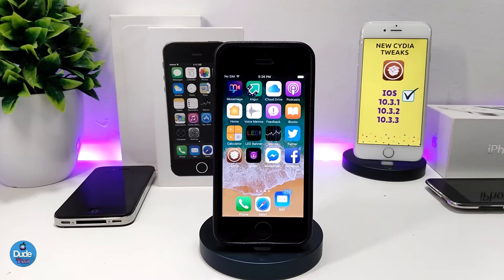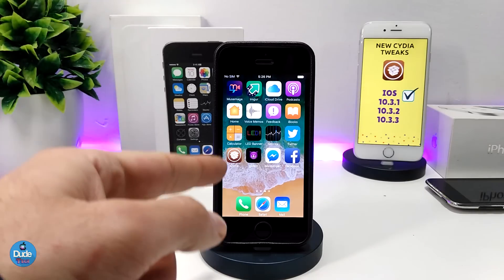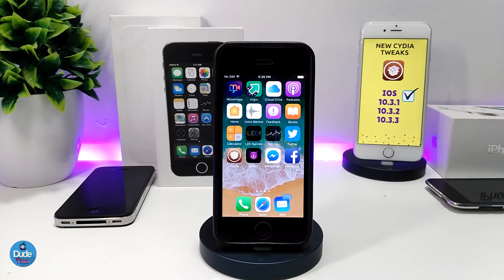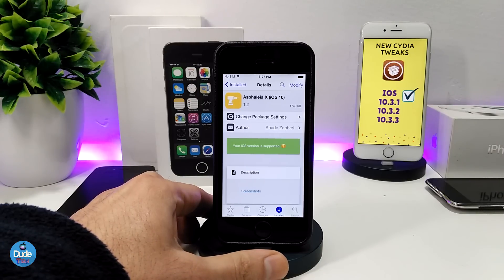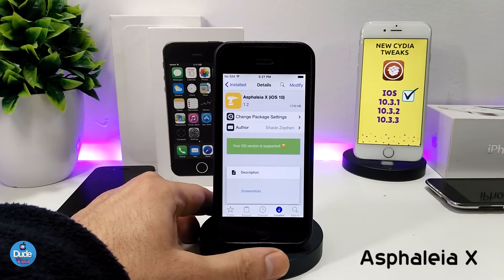Most of the tweaks I'm going to be showing you in today's video are going to use the new jailbreak. So let's go ahead and start. The first tweak I have for you today is called Asphalia X40 for iOS 10.